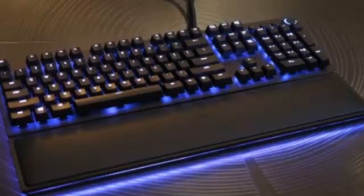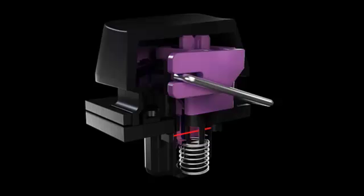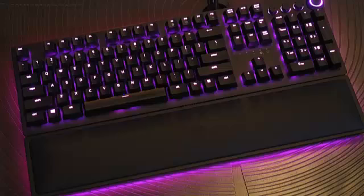What that means is that they're still largely mechanical on top, with purple plastic bits and a metal hinge, but the point of actuation down below — the part where the signal gets sent to your computer — is a beam of light. Pressing the key down blocks that beam, indicating to your computer that a button has been pressed.